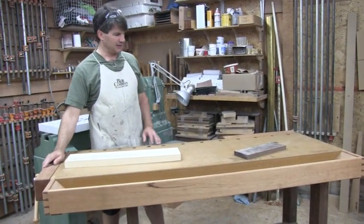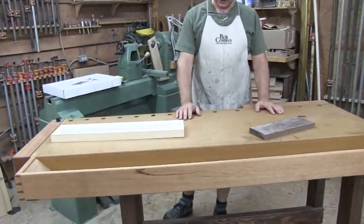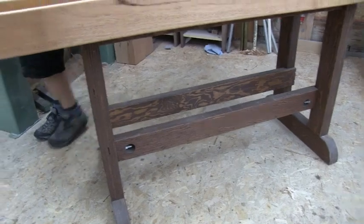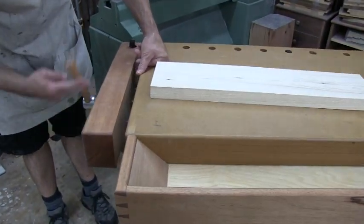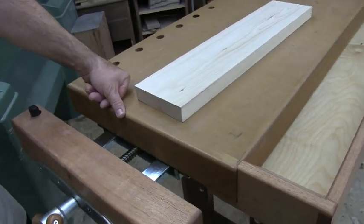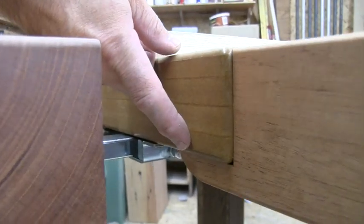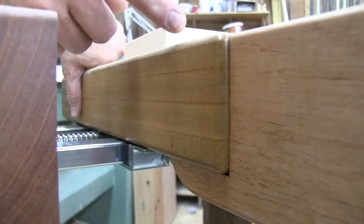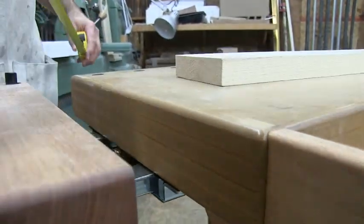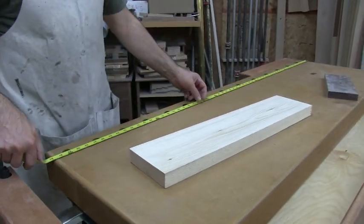If you were to take off the vise here, the vise here, and the tool tray, you end up with a good stable solid top and a good stable frame that costs a little less than a hundred dollars. The top — I want to focus on that first — is made up of four pieces of three-quarter inch MDF, known as medium density fiberboard. Those four pieces are glued together so you end up with a top that is three inches thick, twenty inches wide, and 62 inches long.